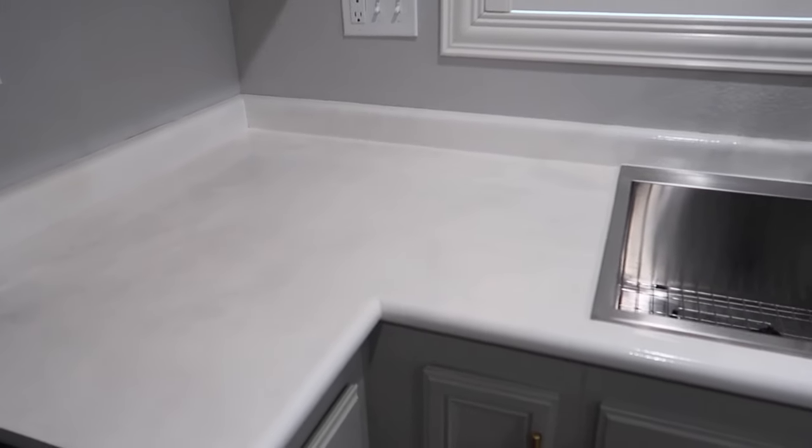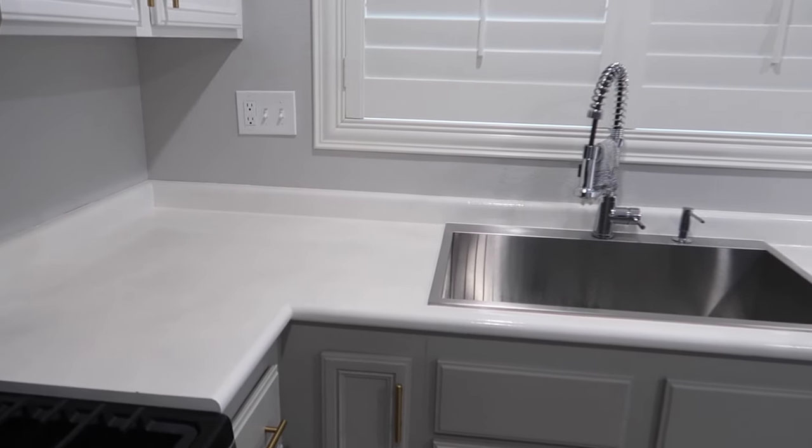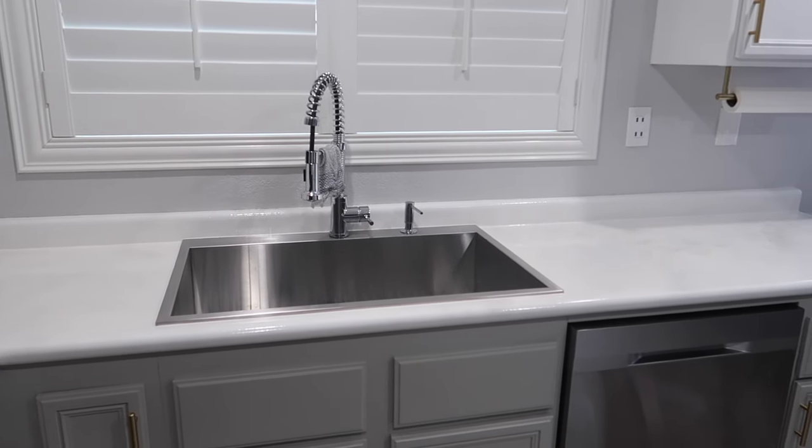One thing I wanted to mention that I don't get asked about much is how the backsplashes held up. This is the area where we had the most difficulty. We didn't pay enough attention to the backsplashes while they were setting, and now we have run marks on the back that really bother me. My tip: if you're epoxying countertops with backsplashes, keep a roller on hand, watch them, and roll out any drip marks before the epoxy sets completely. Once it's set, we tried sanding them and they didn't budge.